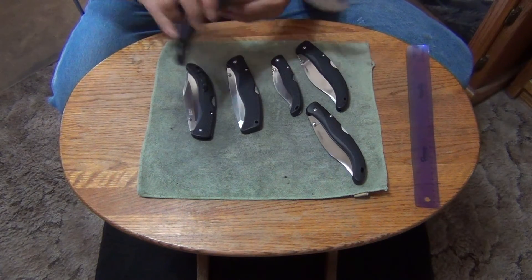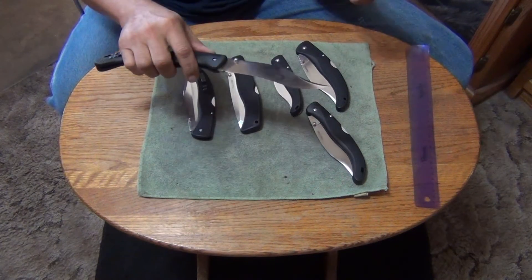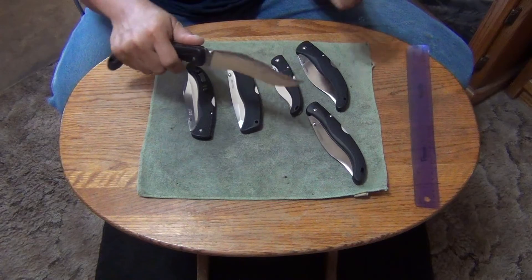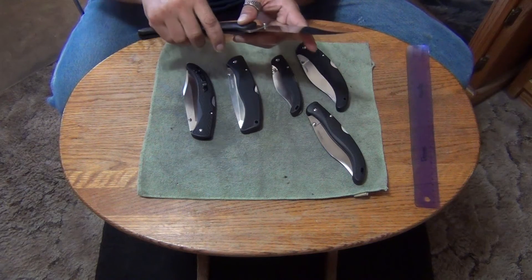Very nice knife. These can be flicked open very easily. When you have that longer blade in a manual folder, it's easier to flick them open. The blade thickness is about 3.8 millimeter — in between 3 and a half to maybe 4 millimeter. Fairly thick.